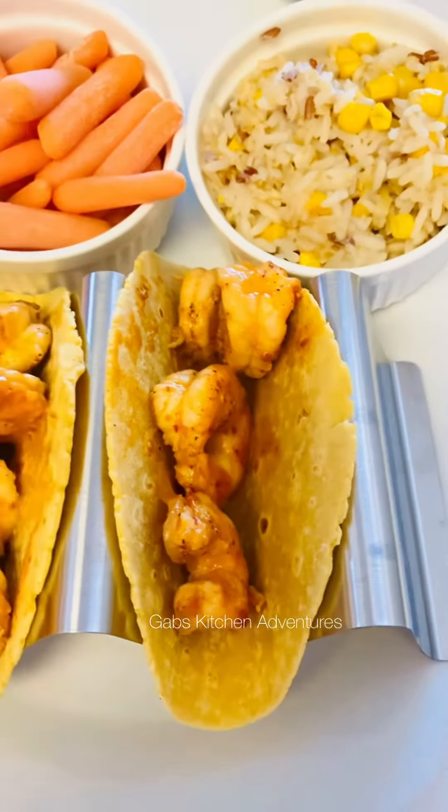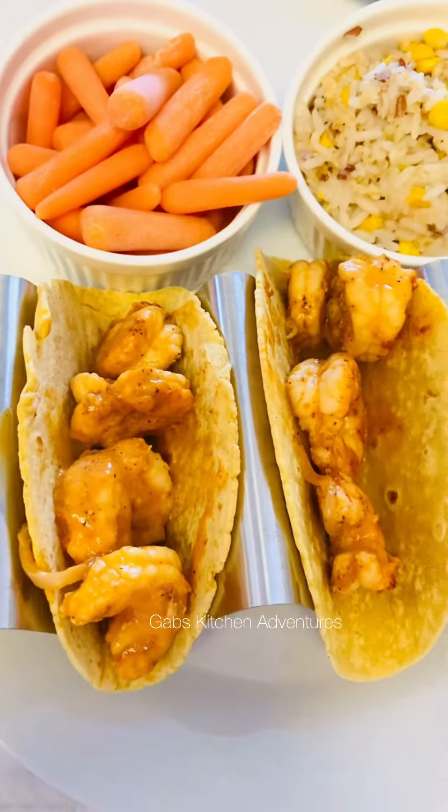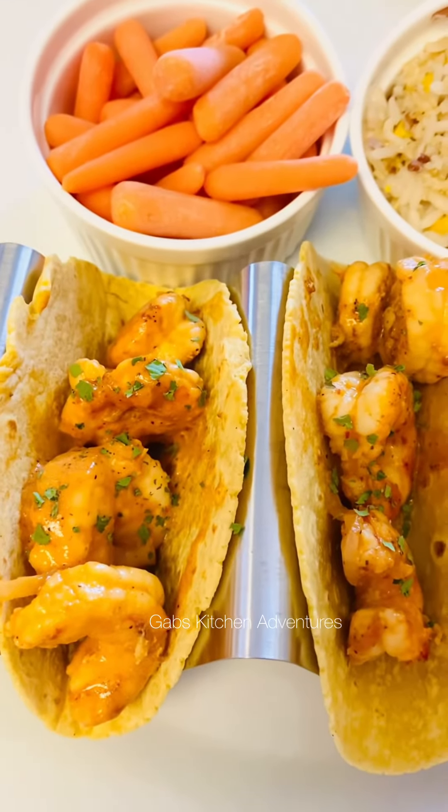After it boils I'm gonna let it simmer for about five minutes and then serve it.